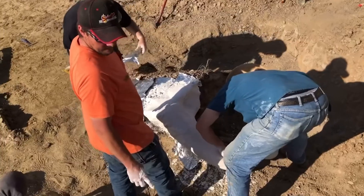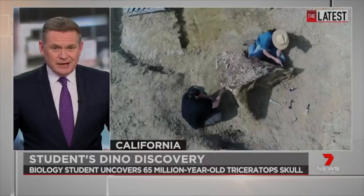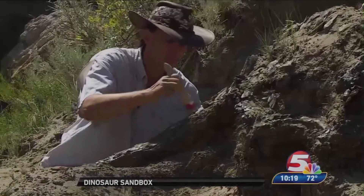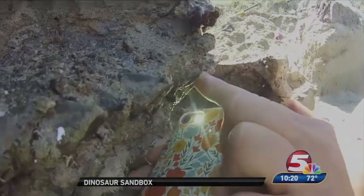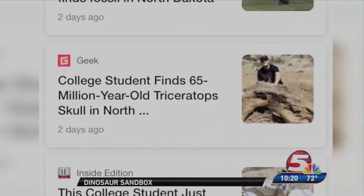We discovered Alice in the summer of 2019, and the finding made headlines, to say the least. We uncovered a 65-million-year-old dinosaur skull — amazingly well-preserved Triceratops remains. Skull X and Alice have been all over the internet and social media.